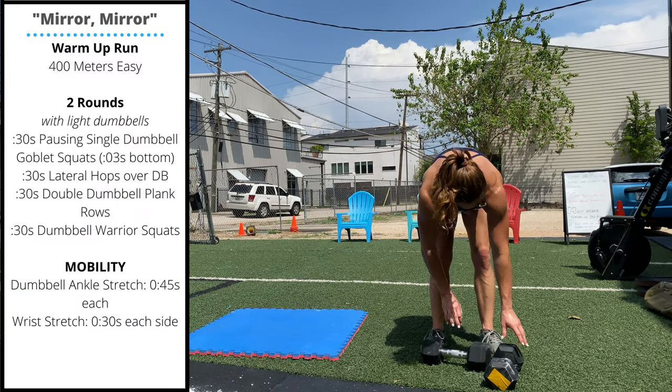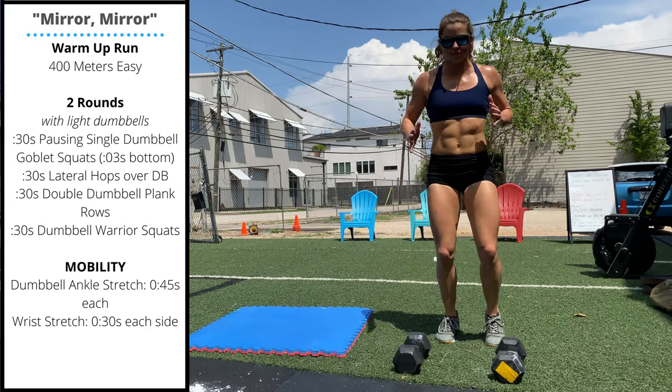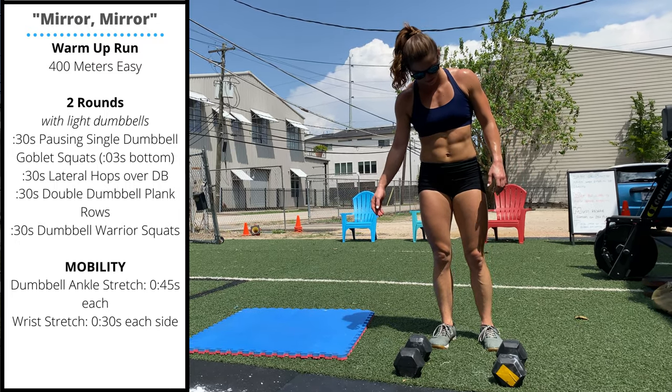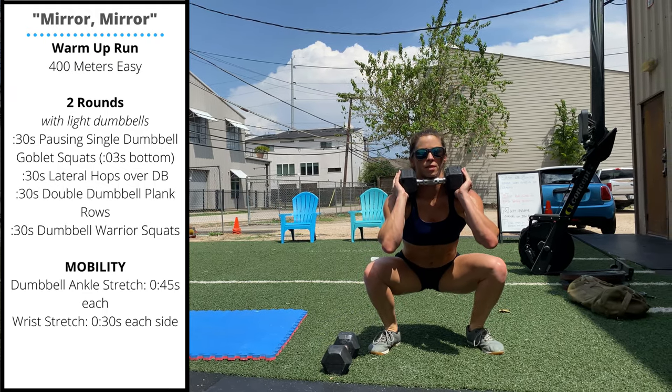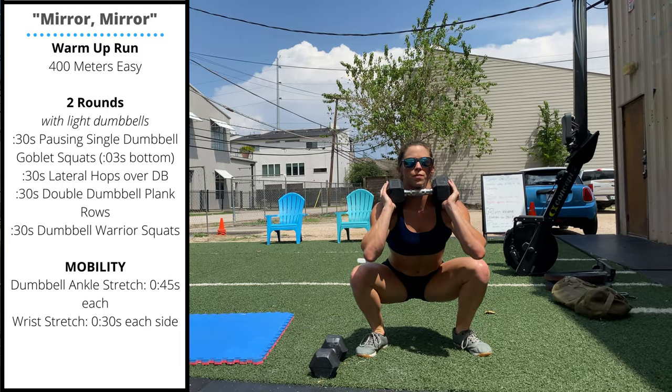Happy Saturday, guys! Warm-up starts with a 400 meter easy run, then with a pair of light dumbbells: 30 seconds of pausing dumbbell goblet squats — pause for three seconds at the bottom — then lateral hops over the dumbbell.